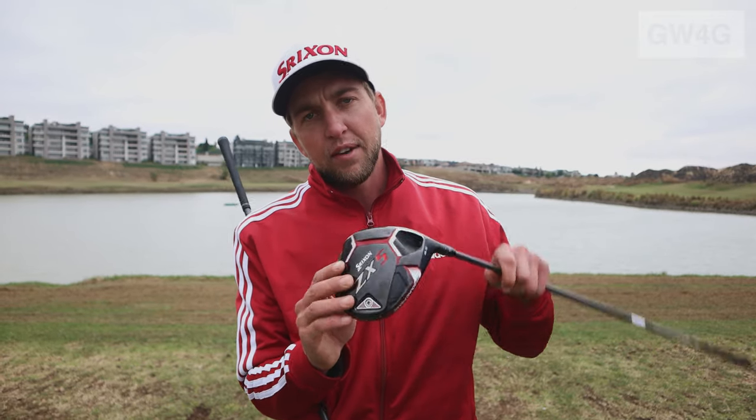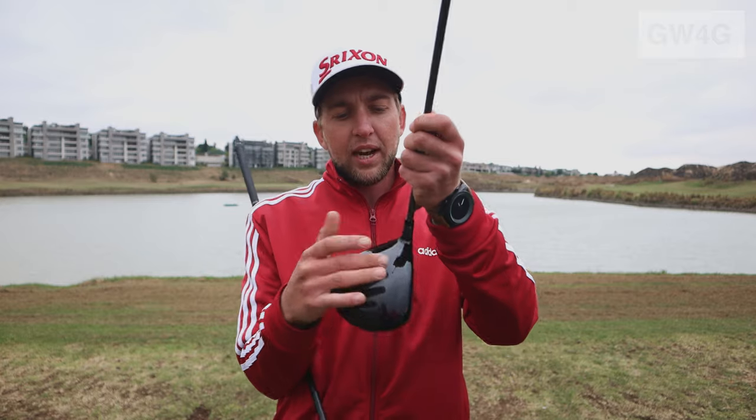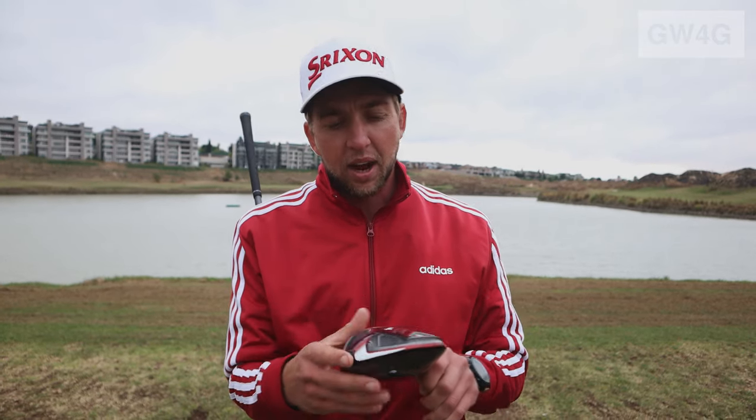With the ZX-5 driver, the head is slightly longer from front to back. Getting that weight really low and deep as far back as possible creates a higher MOI, making the club much more stable and easier to hit than the ZX-7.